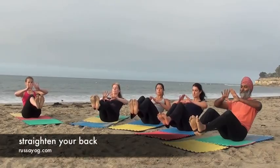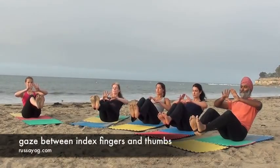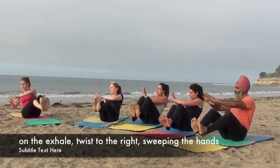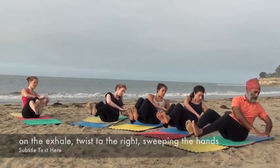Balance. Bring your hands up, back straight. Touch the index fingers and thumbs together. Inhale. Exhale, hands to your right, sweeping them down. Inhale.